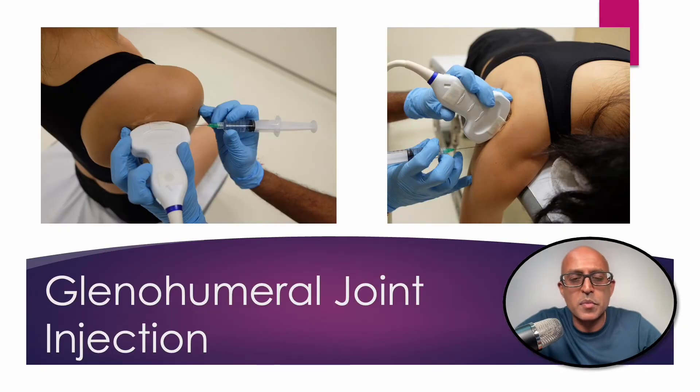Irrespective of whether the patient is sitting upright or lying prone, I would suggest you approach the injection from a lateral to medial orientation. This means that you can use the humeral head to help guide the needle into the glenohumeral joint, and it also means that it remains a lot more stable throughout the procedure.